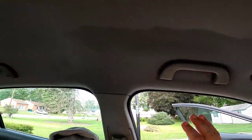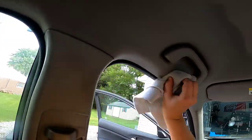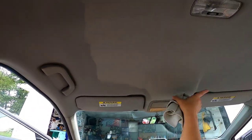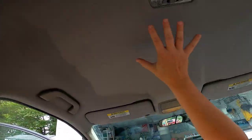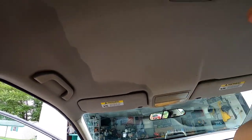Because we're using so much solution, we're going to have to use the same amount for the entire headliner — otherwise when this dries, we're going to have a clean ripple. So we'll continue this process throughout the rest of the headliner with plenty of microfibers, switching them out, so that when everything dries it's nice and uniform.